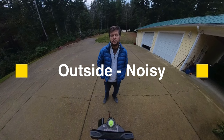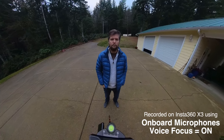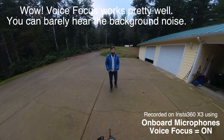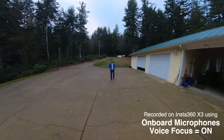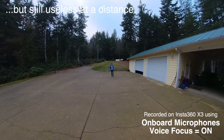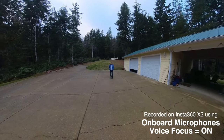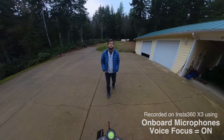Now the same noisy background scenario again — this time with Voice Focus turned on. With the built-in microphones, as I get further away from the camera with all the background noise, it's going to be really difficult speaking over and above the noise source. This is the built-in microphones on the X3 in the noisy background experiment with Voice Focus enabled.